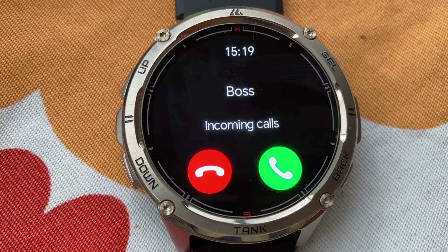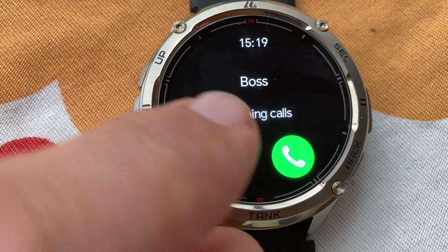I wish there was a way to respond to messages, even if it was just canned responses like yes, no, or some preset options. At the moment this is not possible, but it's not a deal breaker for me.